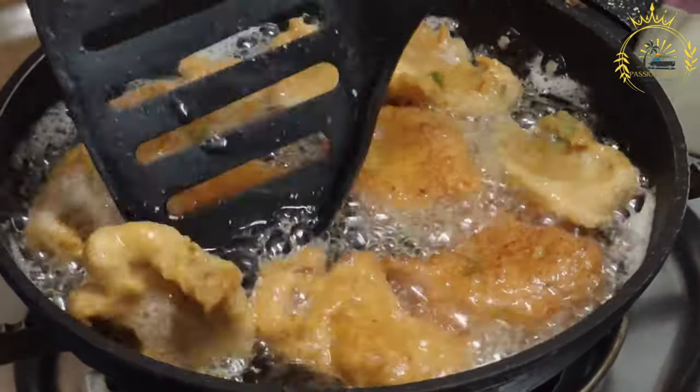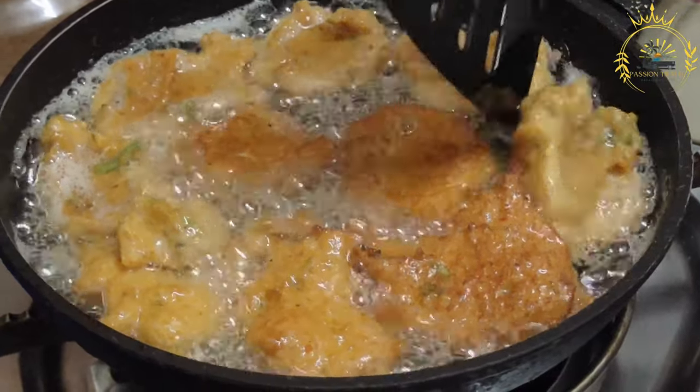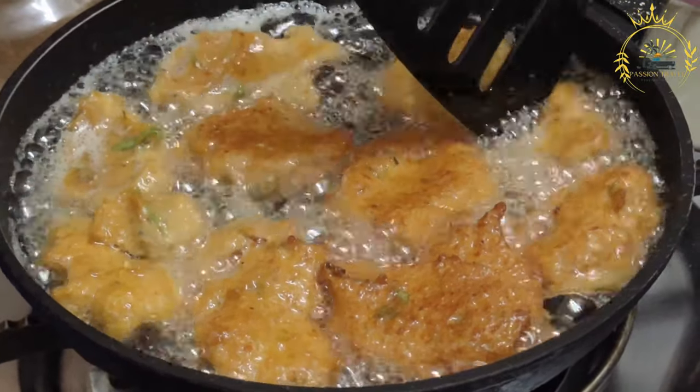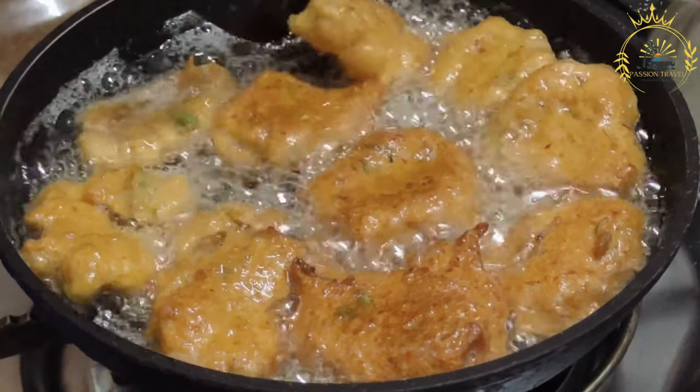1 small scotch bonnet pepper, finely minced, adjust to your desired level of heat; 1 teaspoon fresh thyme leaves or dried thyme; 1/4 cup chopped fresh parsley or cilantro; 1 cup water or more as needed; and vegetable oil for frying.